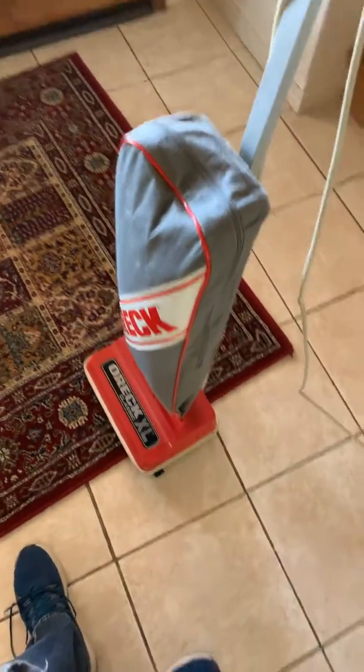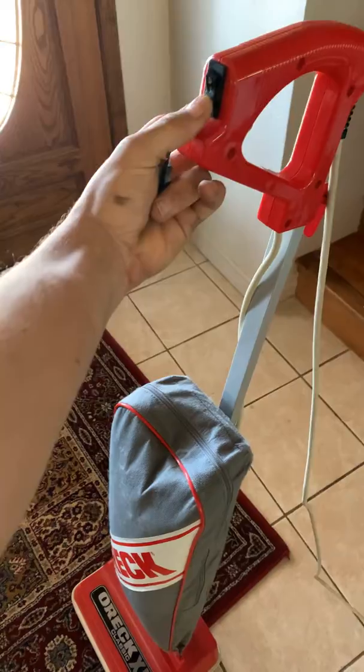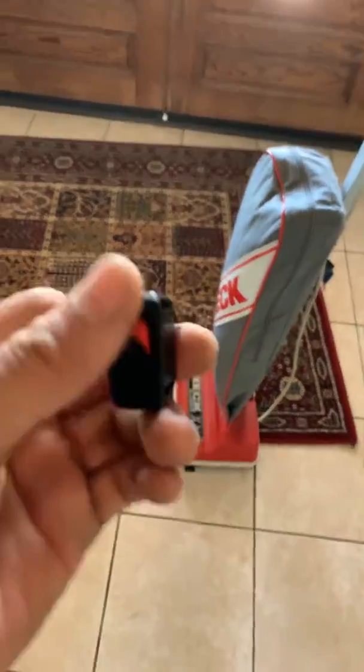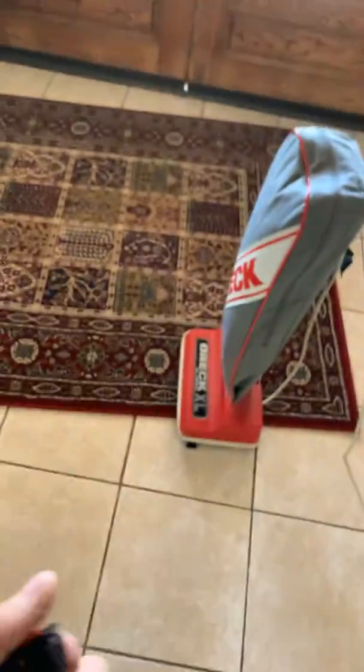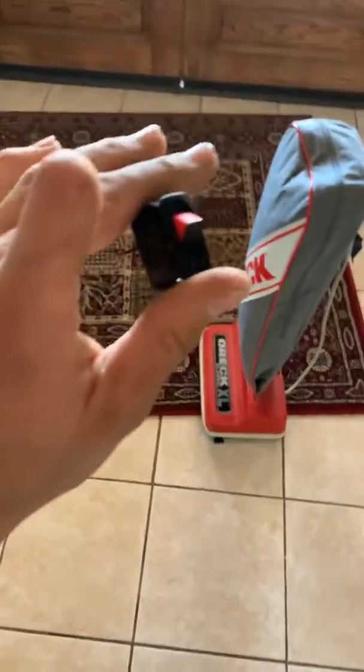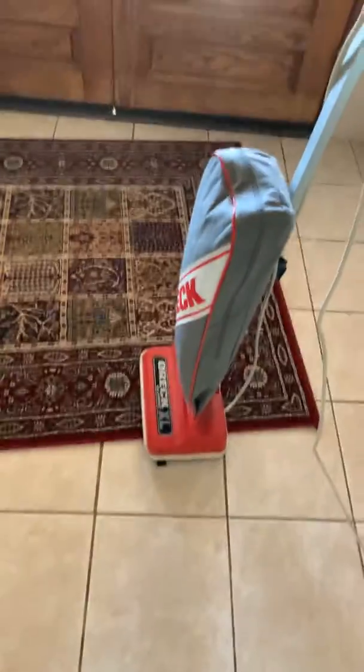It hasn't burned up the motor or anything. There you go — if you ever want to do that, you can do it. Just get an Auric switch and replace it, replace your standard regular one-speed with a two-speed switch, and it's possible.